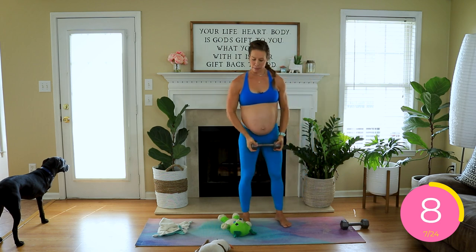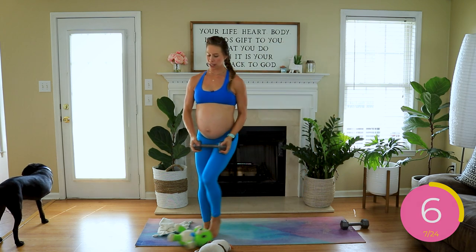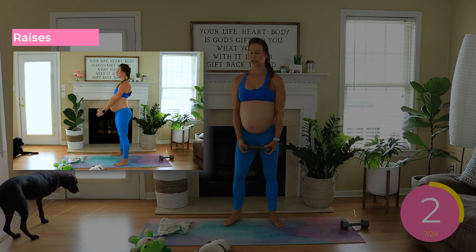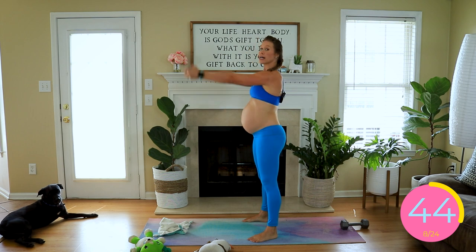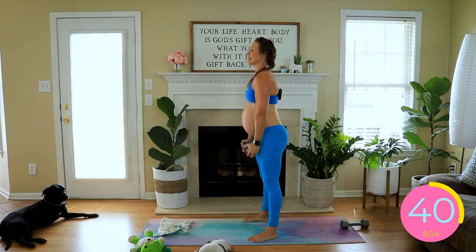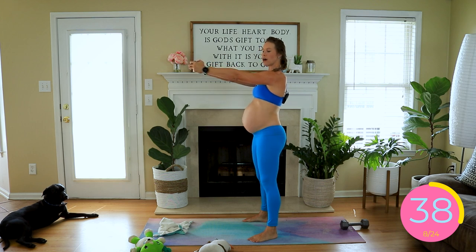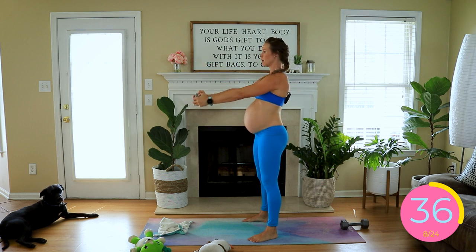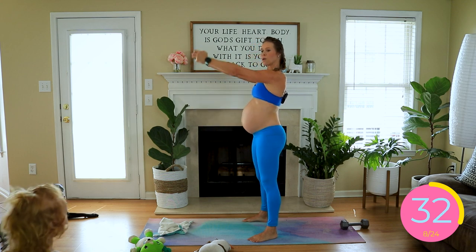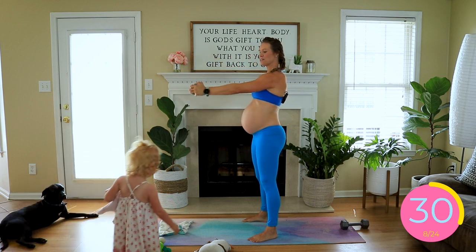Next is very similar except we're doing a forward raise. I want a quick concentric movement and a slow eccentric. Quick up and slow lower. The intent is that we're coming up to 90 degrees so that arms are parallel with the ground before we slowly lower down.